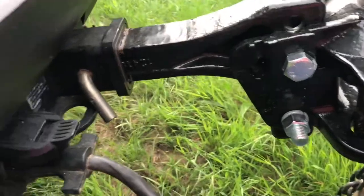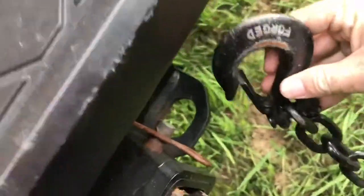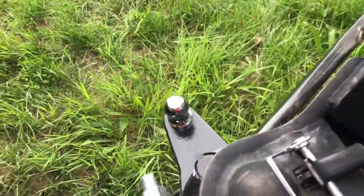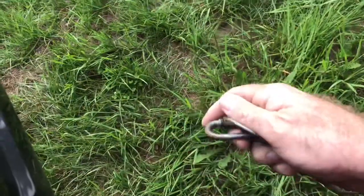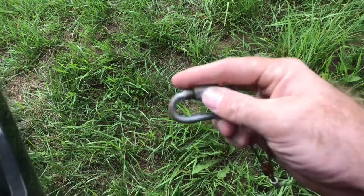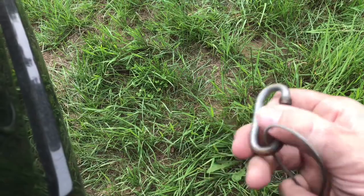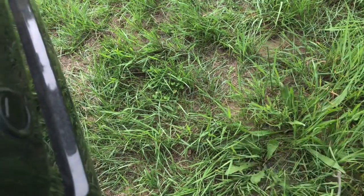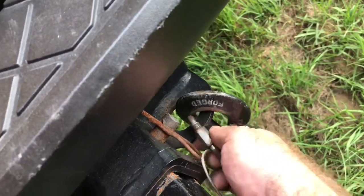We have our chains — put those on each side. Then you'll see a wire hanging around; ours looks like this. This is attached to the brakes. It's basically the emergency brake on the camper in the event that the camper becomes detached from your car. What will happen is it pulls on this cable and applies the brakes. Put this here and twist it on.